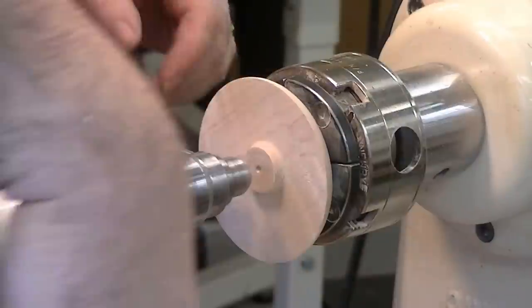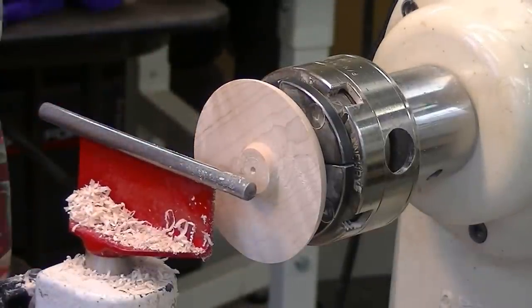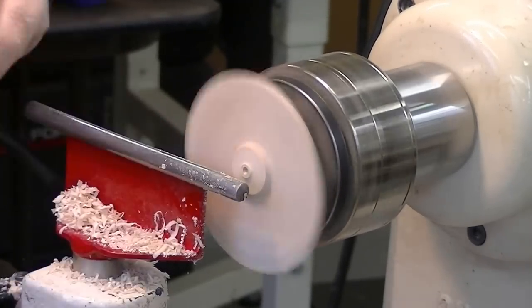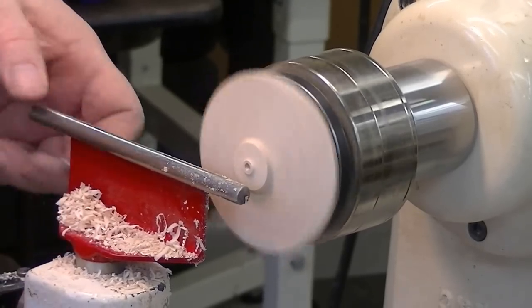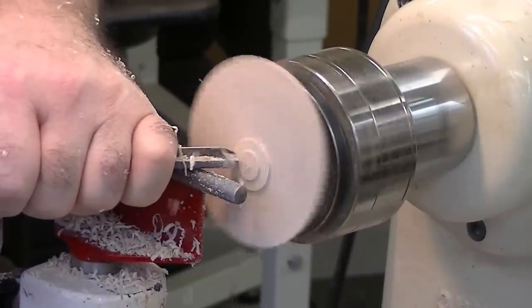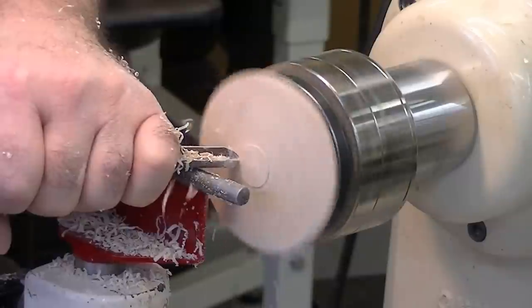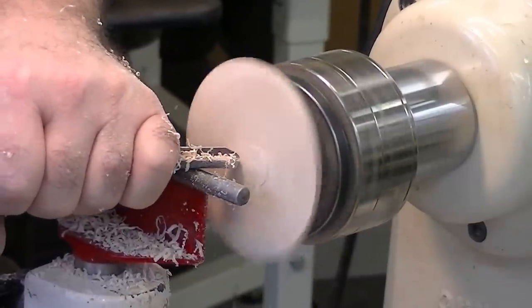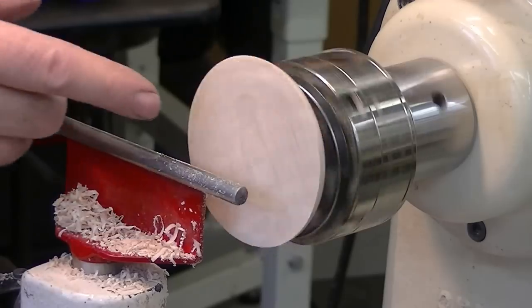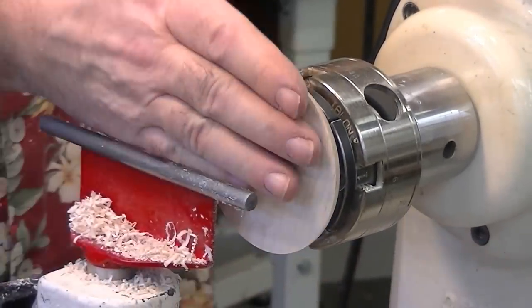We need to get rid of that center portion, so we have to move the tail stock out of the way. I learned from Frank that you want to have this thing rock when it sits on its backside, because then it's easier to pick up — and I really like that idea, so I've made this so it'll rock just a little bit.